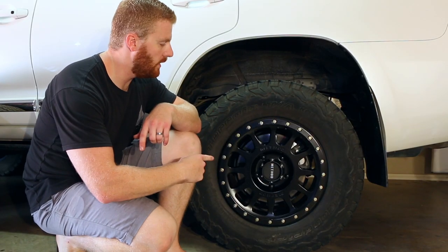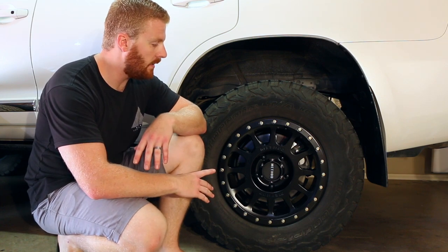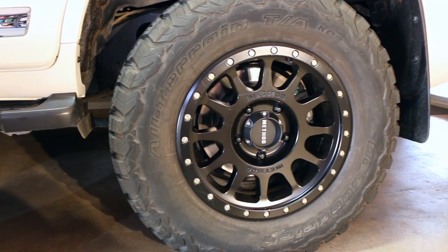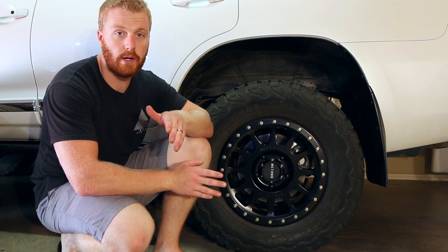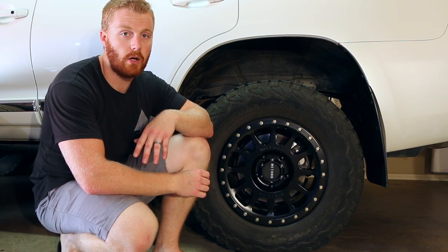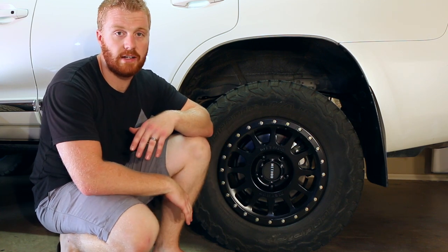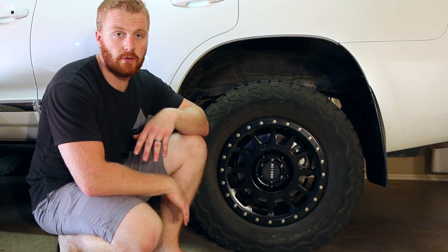We'll start with the wheels we chose. We chose the Method Racing wheels — these are a NV305 in matte black, and they are an 18-inch rim, so sticking with the standard size there. But we have gone an inch wider, so they are a 9-inch wide rim. Further to that, they have a positive 25mm offset.